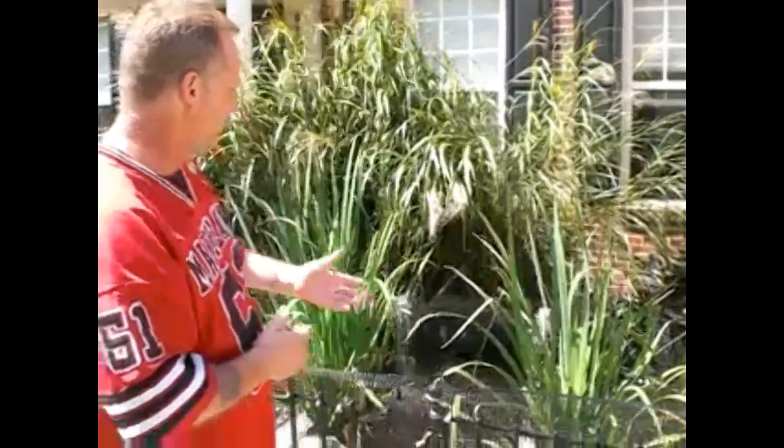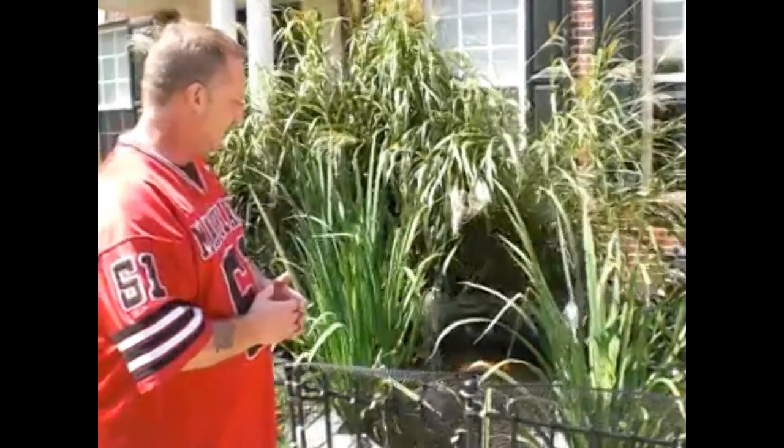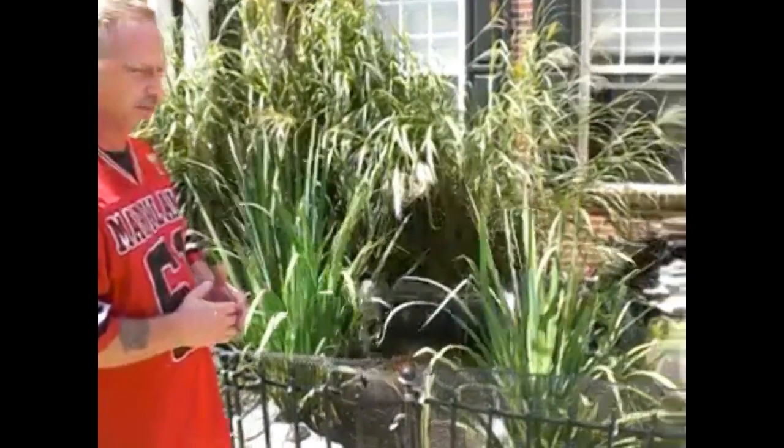We used to have a pond before Seagate Filters came in and installed one of their ponds in our home. The pond here is about 900 gallons of water and we only have to take care of it once a month.